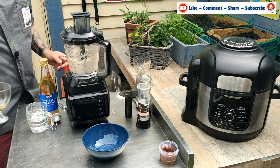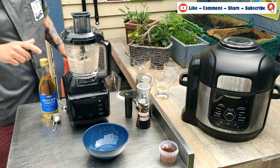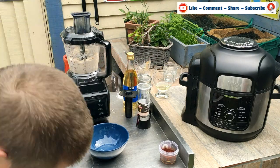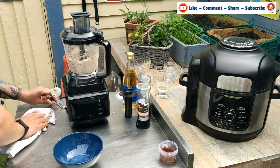We've not used all the oil because the consistency we've got there is good. And oddly enough, if you keep adding oil, you will actually end up with a thicker consistency.